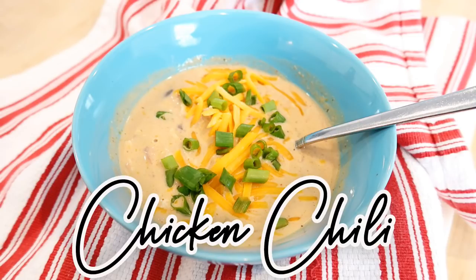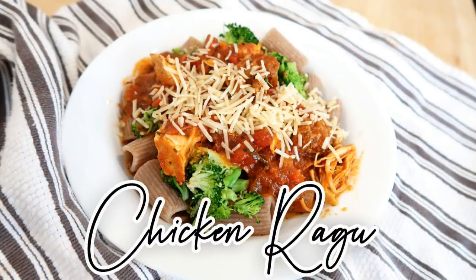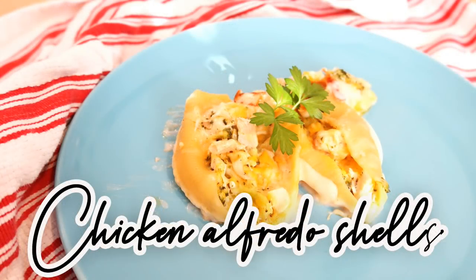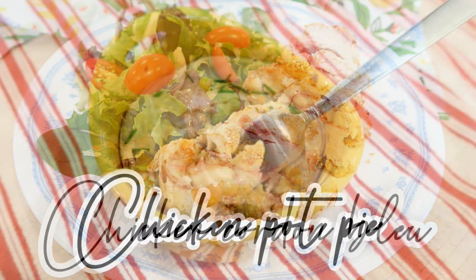Today we are going to be making a slow cooker cream cheese crack chicken chili — long name, delicious recipe. I'm also going to be making a slow simmered meat ragu with both sausage and chicken, some chicken alfredo broccoli shells, a freezer chicken cordon bleu, and some homemade chicken pot pie. I'm also going to be showing you the completed recipes because I think it's really important for you guys to know whether or not we liked them and how they turned out, so you can decide whether to make them yourself.